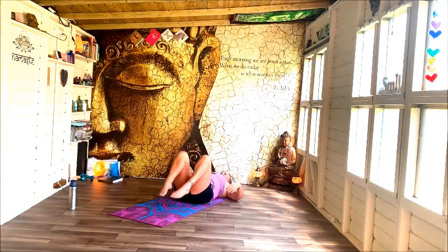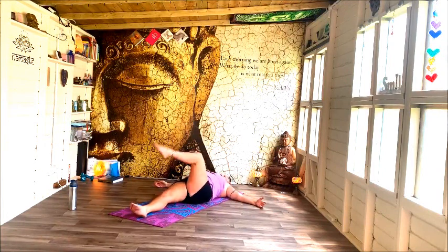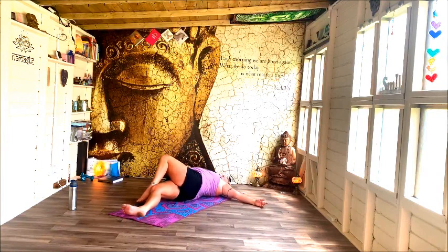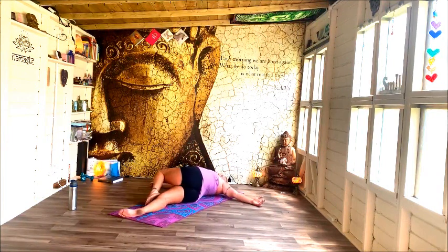Roll yourself back onto your back, bend your knees, hug them in, and rock from side to side, getting ready to complete our practice. Bring the feet down, stretch out through the left leg. Step the right foot over completely — let that right hip start to raise, start to turn onto that left hip. Right shoulder down, looking for that beautiful duplicity — pulling here, pulling there, opposite forces, opening through the spine.